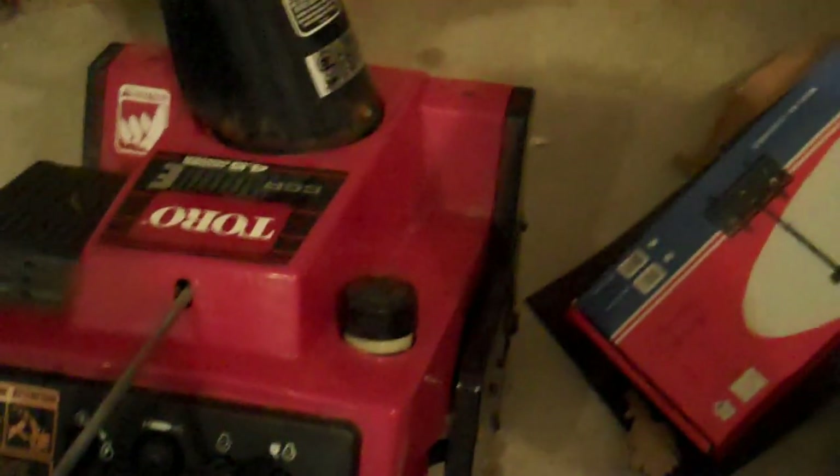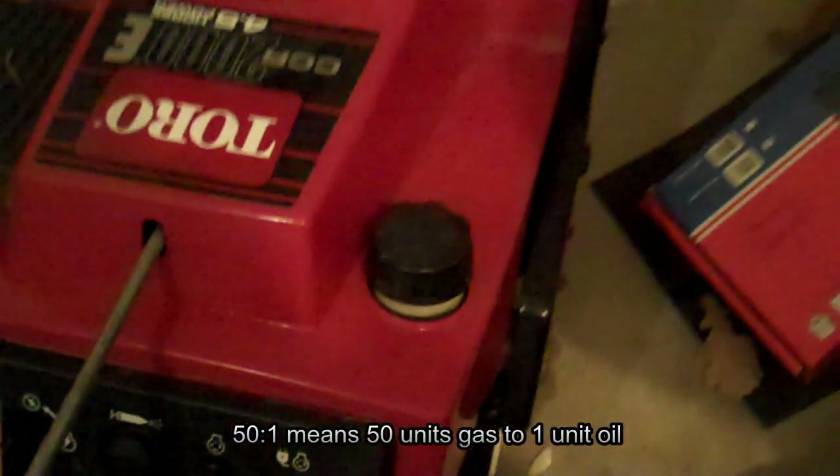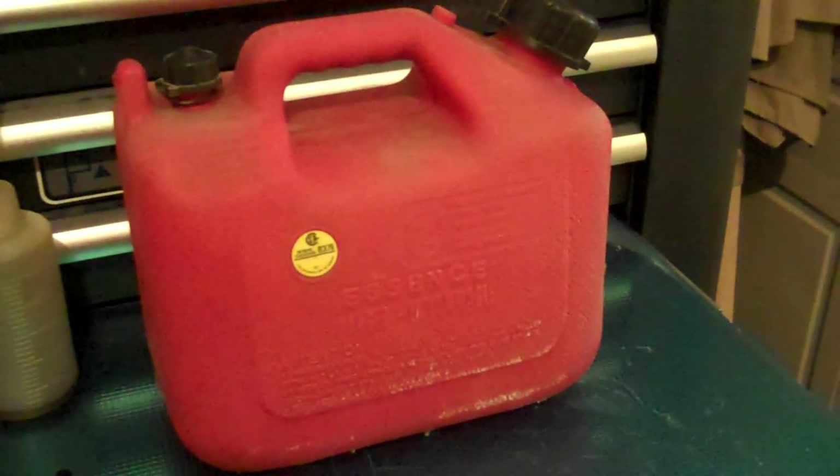First of all, you've got to find out what ratio your machine takes. It's usually located on the gas cap or somewhere around it. In this case, this machine takes a 50 to 1 ratio. The gas can that I'm using is a 4-liter bottle.